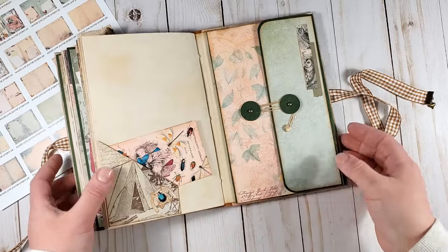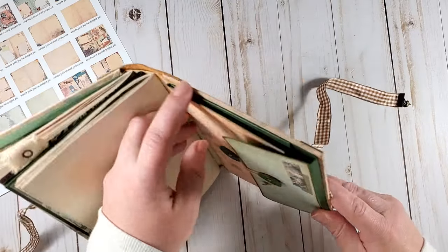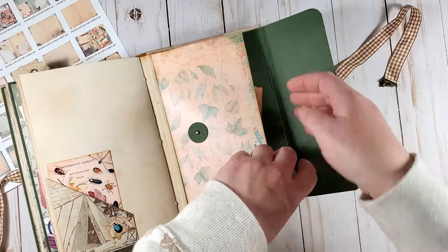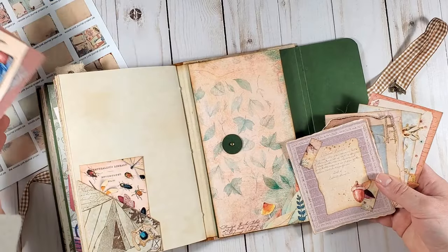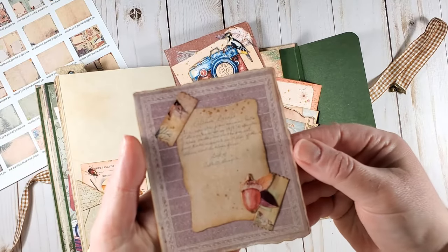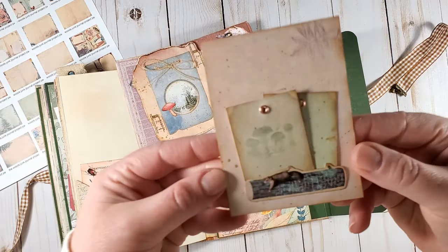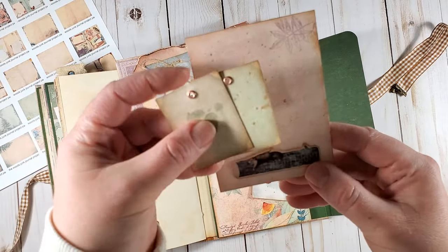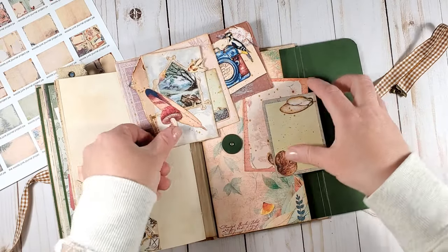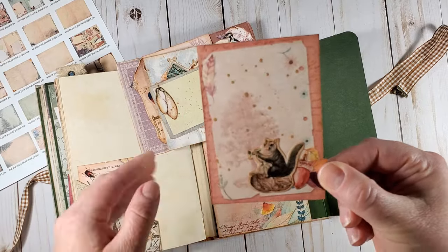Let's get to the inside of the back cover — there is an expandable pocket here. It holds a few more journaling cards that I created using elements from the project pack: one more of that camera, several cards, one with a tuck and two little tags, one that's rather plain, and one more with that adorable squirrel.